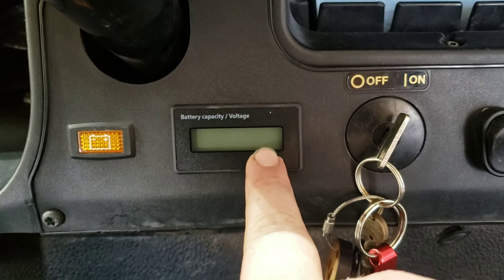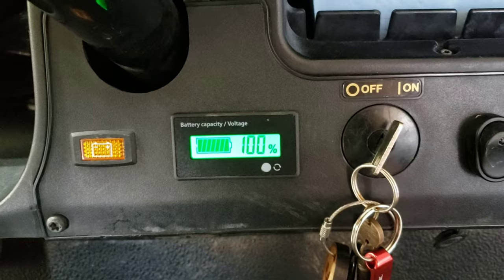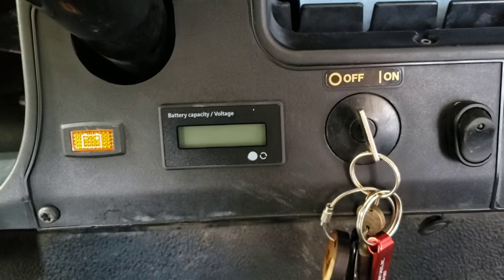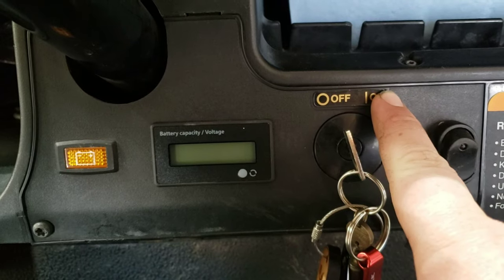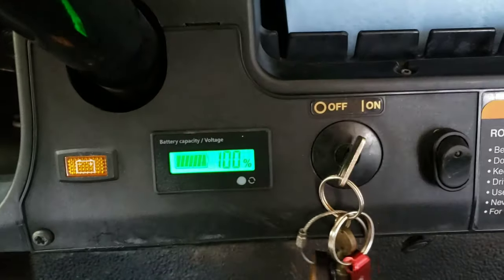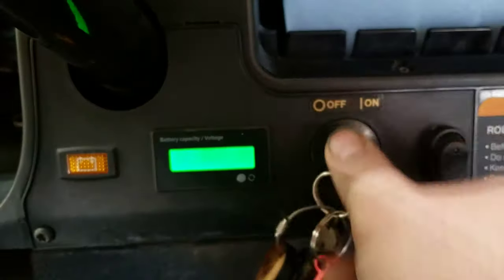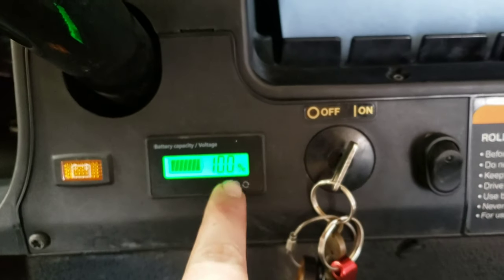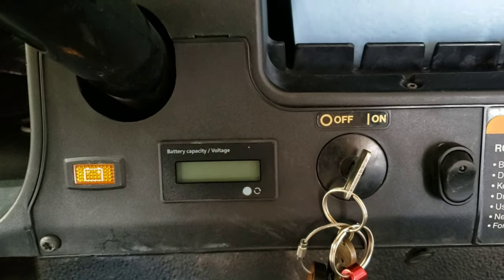If I don't want to see it anymore I can click it off, or if I want it on I can do whatever I want. When I turn the key off, it goes away because I powered it and tied it into the key switch power. When you turn the key back off, it's gone. Simple as that.